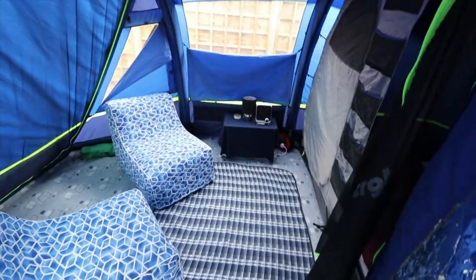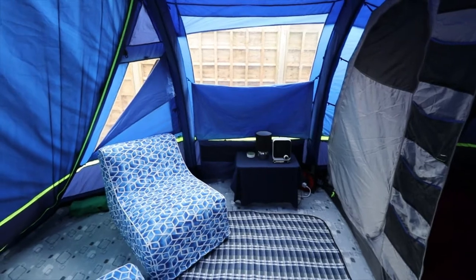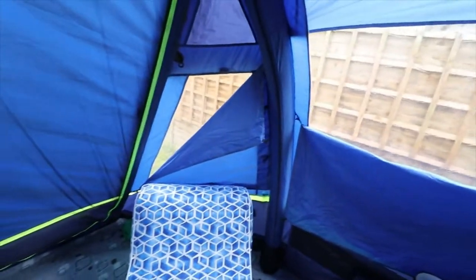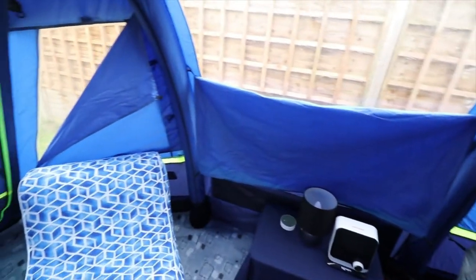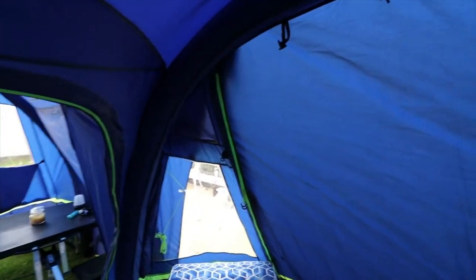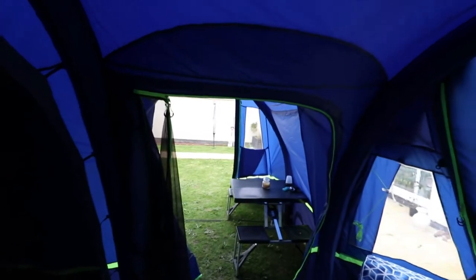Let's go into the Berghaus. Quite spacious inside — you can still see the side door from the inside. Four nice big windows which you can have half open, all the way closed, or all the way open. The little triangle windows are quite good — they let in lots of light. Quite spacious above my head; I'm five foot seven and you could easily fit a six foot person in this tent without any problem.